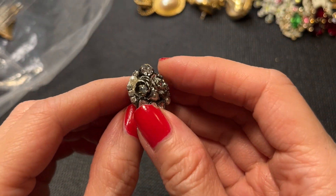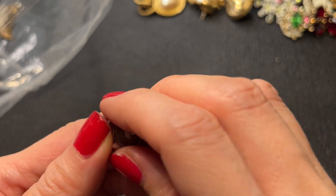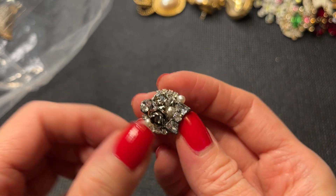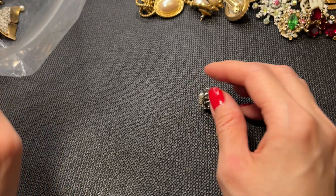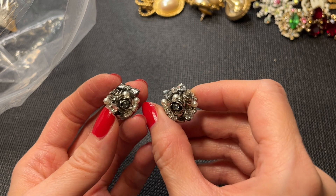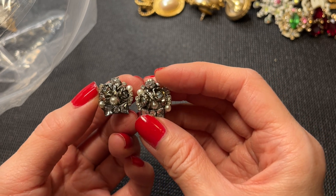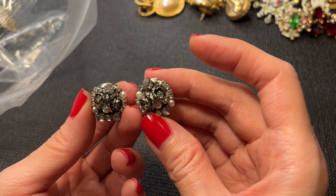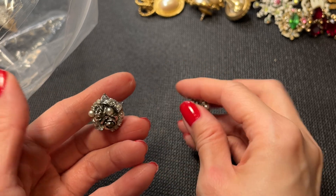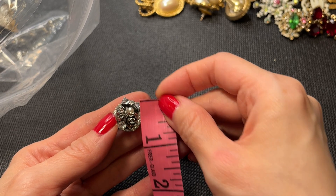And we have this earring here — really pretty with flowers, pearls, and rhinestones. These are Betsy Johnson earrings. I wasn't sure if something was missing but I think that's just how the earrings are. We have the bow, and I think all the pearls and rhinestones are there. These are Betsy Johnson, in okay condition, and measure about three quarters of an inch.